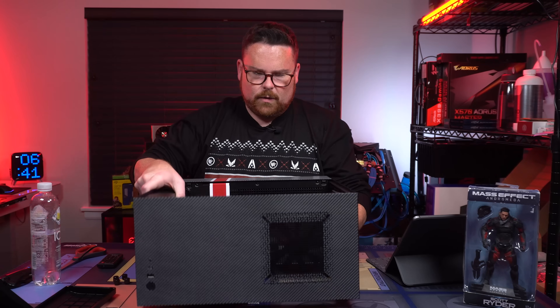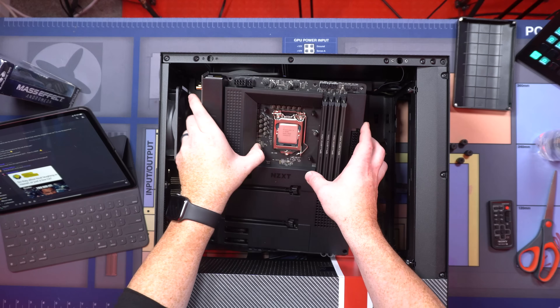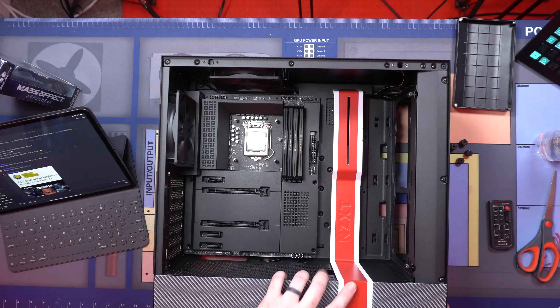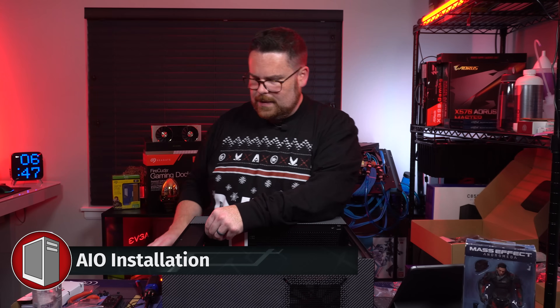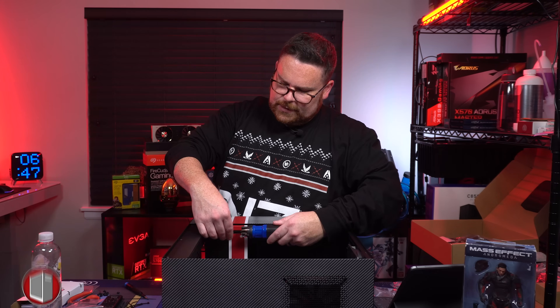So we're going to put our motherboard in — the super clean motherboard. Next up is the installation of the Z63 AIO in the front.